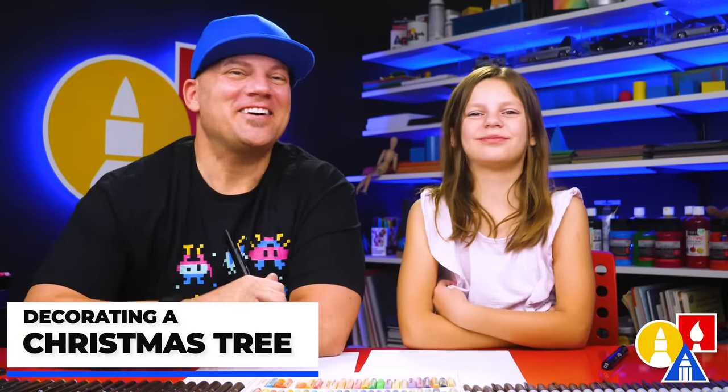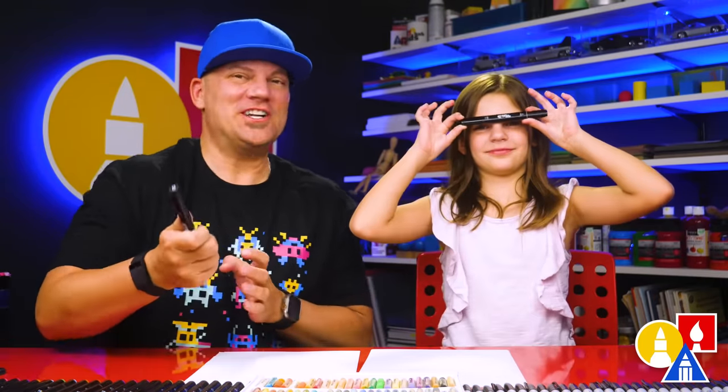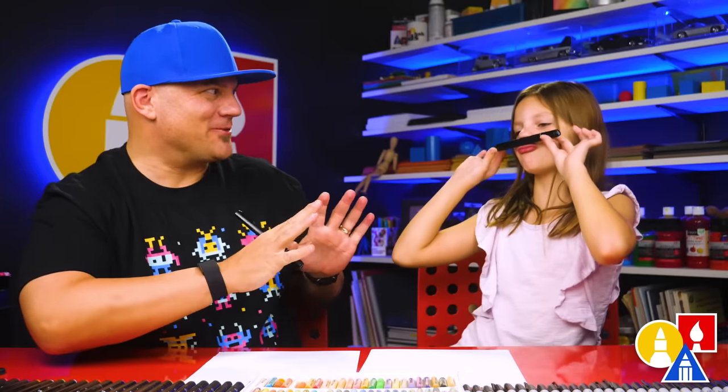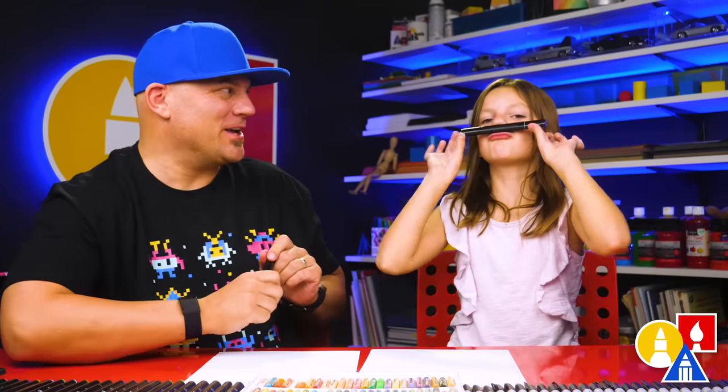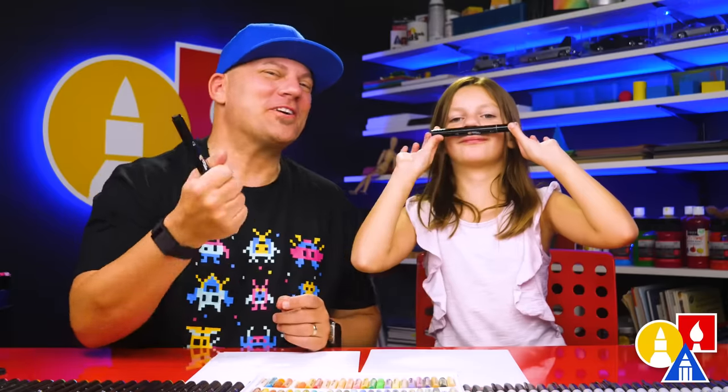Hey friends, we're going to draw a Christmas tree. We're going to show you a really simple way to draw the tree, but then we can challenge you guys to draw the decorations. You can decorate the tree any way you want. Is that your Christmas mustache? Yes. We hope you're going to follow along with us.